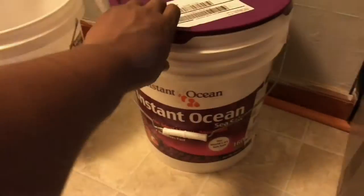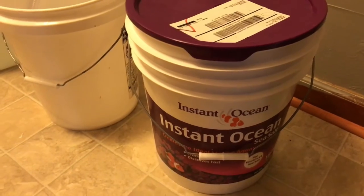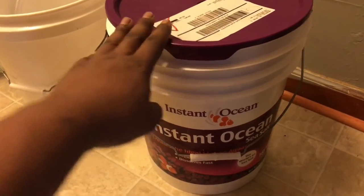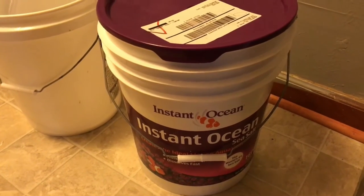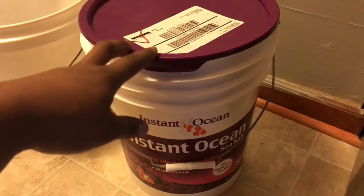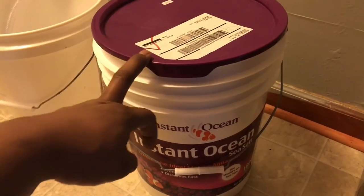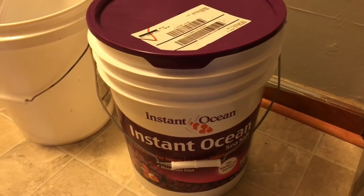As soon as the lights come on I'm gonna get the water change going. Let me show you guys the salt I use. I used to use this on my 54-gallon corner reef tank — if you guys go check that video out, that was an amazing tank. I used this salt the whole time until the tank really got overstocked with corals and overgrown, then I switched to the orange bucket.